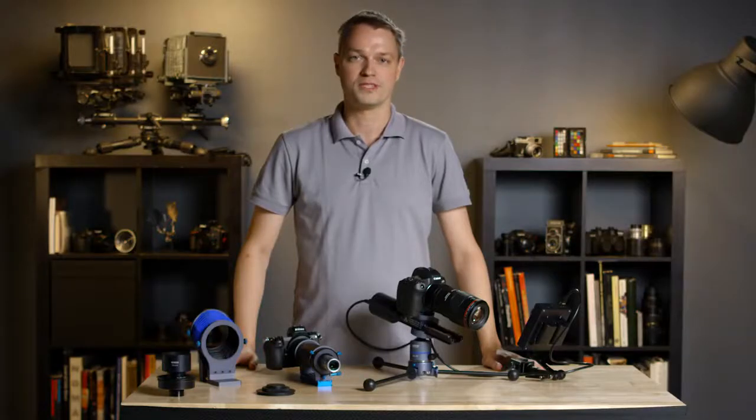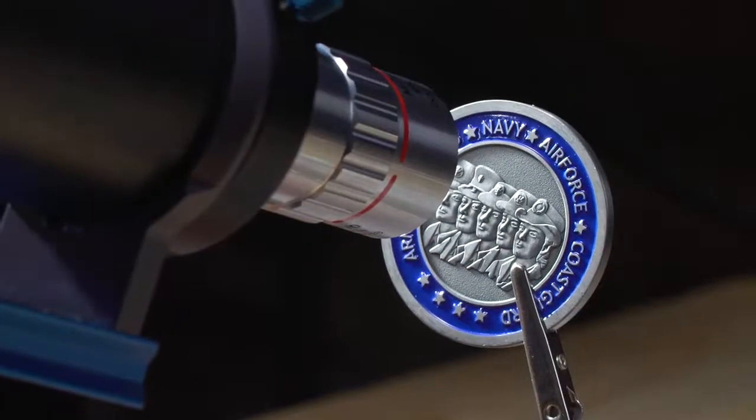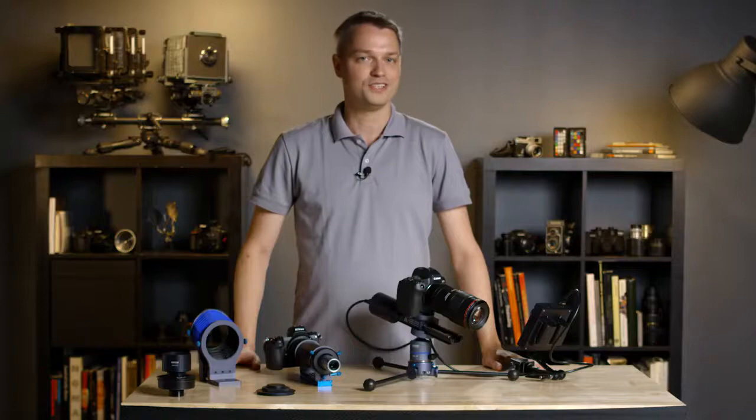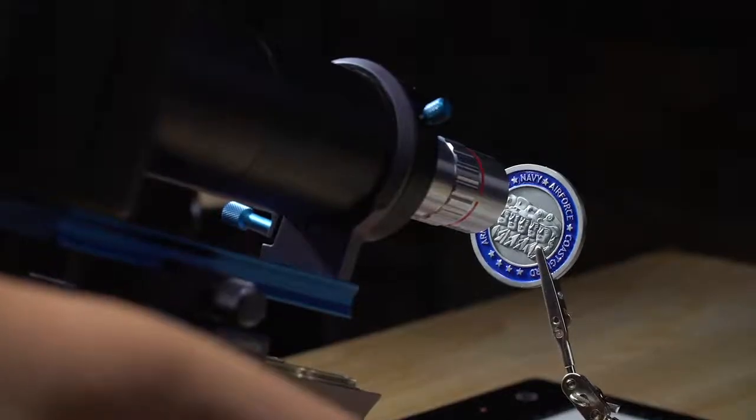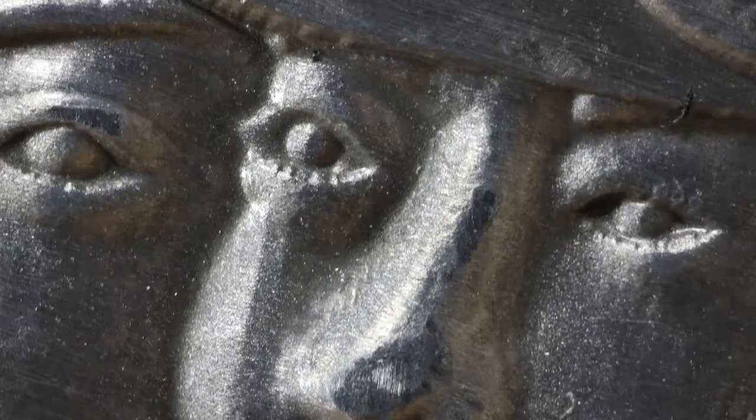The answer to this problem is focus stacking. Focus stacking means taking multiple images of the same object at different focal points and assembling them using software so that the final image achieves focus throughout.